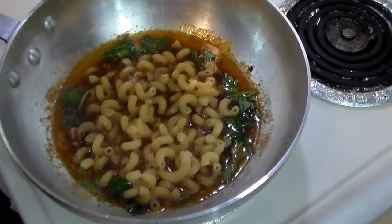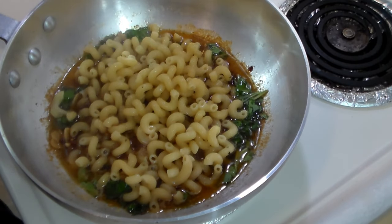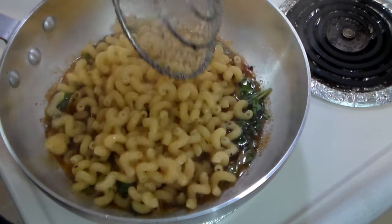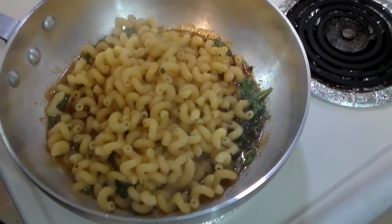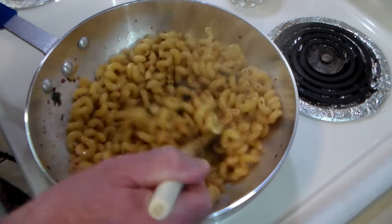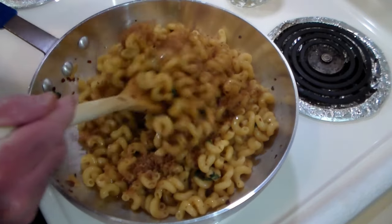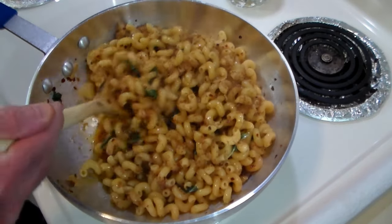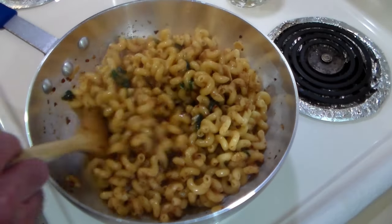I'm going to turn this down to medium, and we're going to let the pasta finish cooking in this bath — bagna cauda — of deliciousness. So, join me then. Now it's been bathing for a couple minutes. Everything's smelling nice. Now the botarga, which you saw me grate earlier — we're going to mix that in, and let's go ahead and plate it up. It's ready.